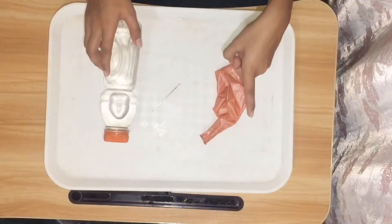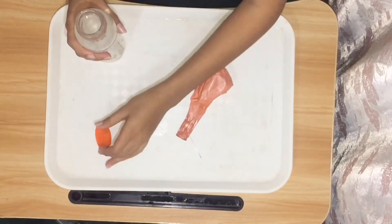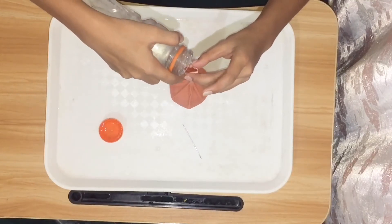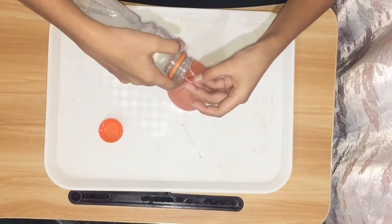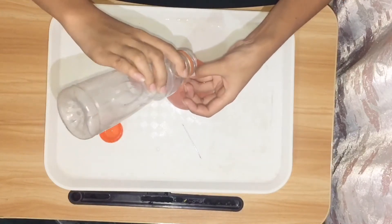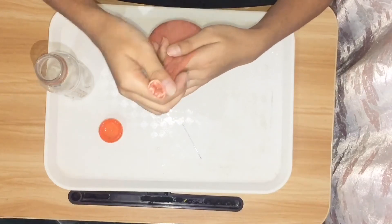Now, let's get started! The first thing that we need to do is to fill the rubber ball or balloon with water. Let's fill some water. So, it's already filled with water. Now, let's tie the balloon.